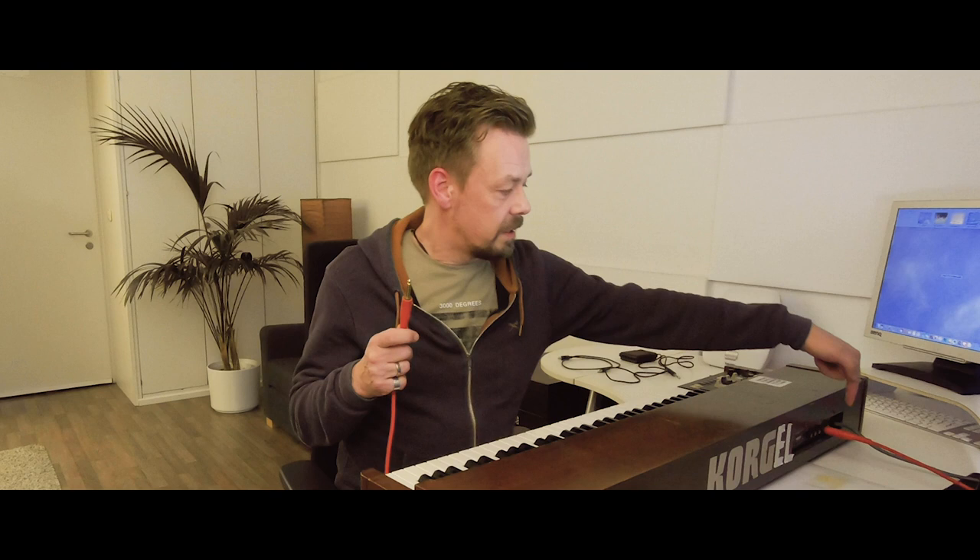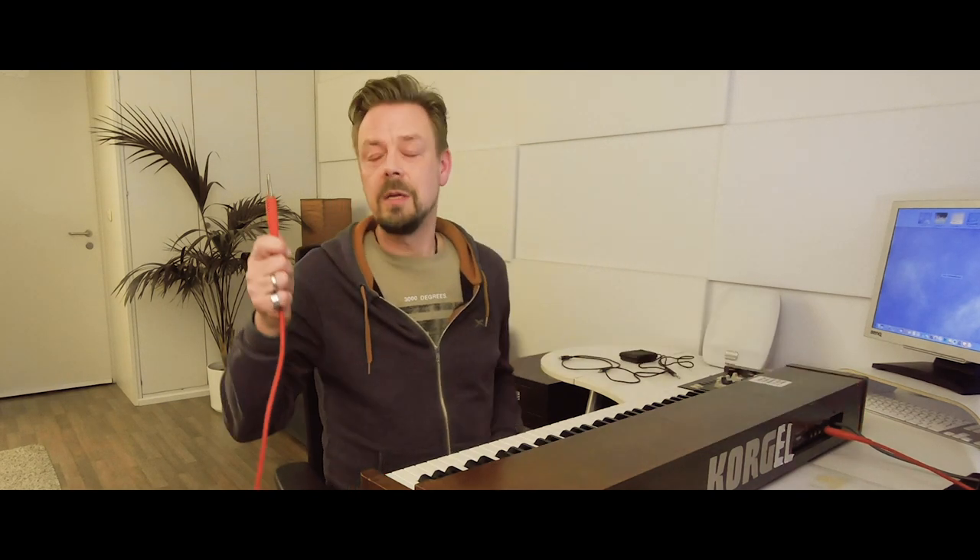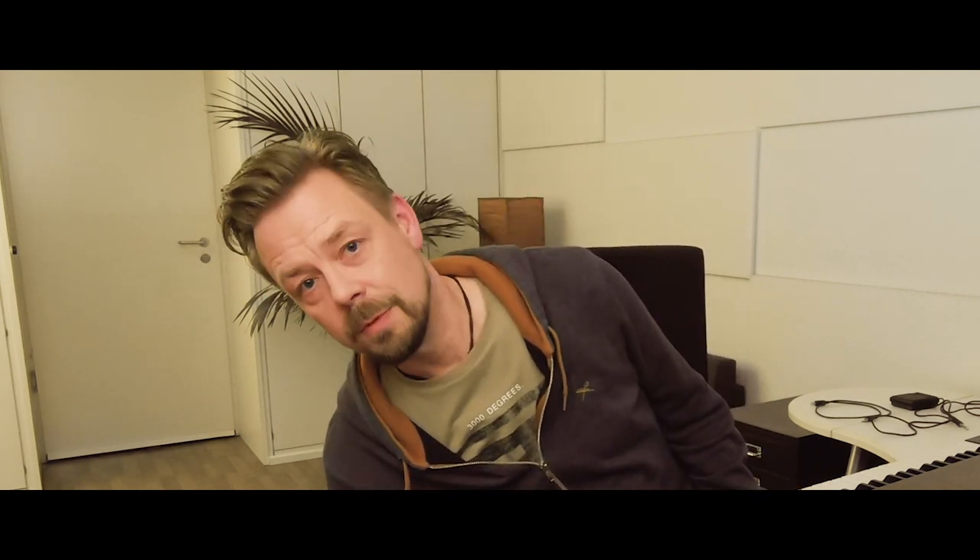Thanks guys, thanks for your work anyway — it was a great time with you. So we need to connect this analog instrument to the sound card. I put the output from the instrument into an input of my sound card, choosing the first input on my RME Fireface UC and plugging it in.